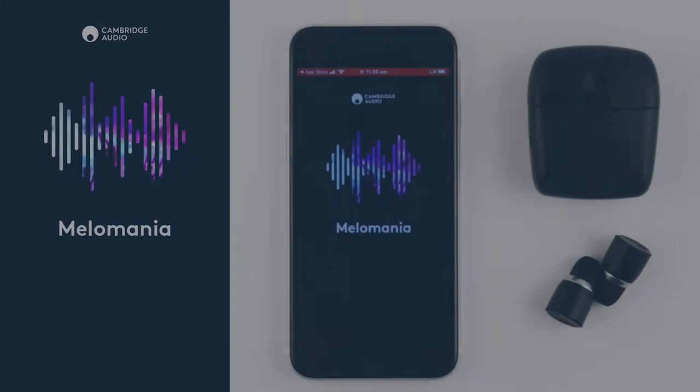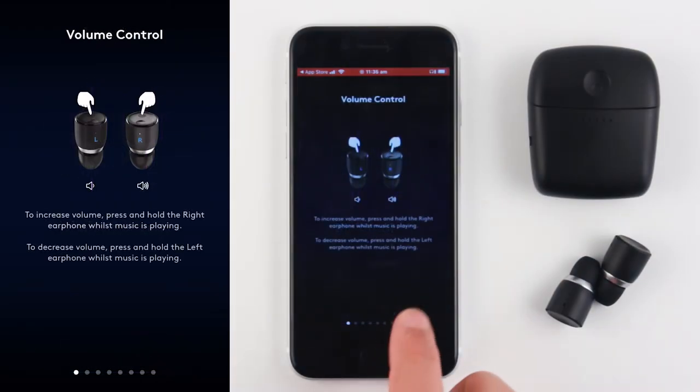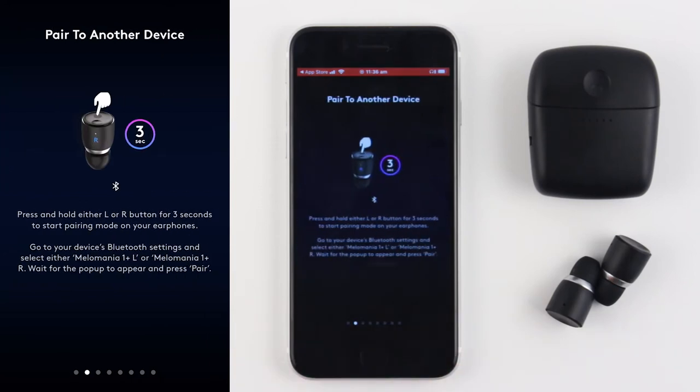Melomania App Guide. The Melomania app has a range of useful features to help you make the most out of your Melomania One Plus.